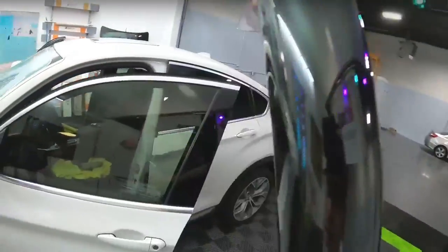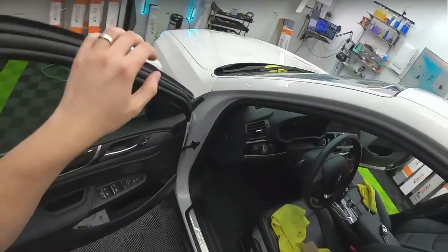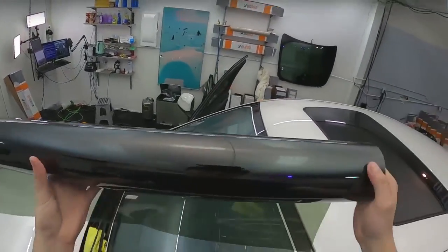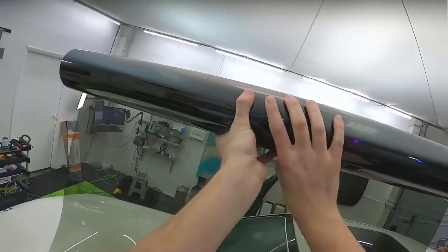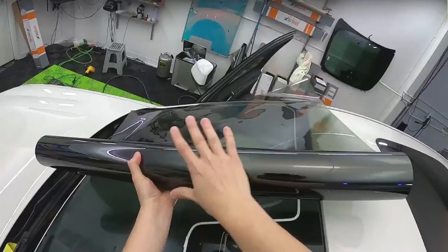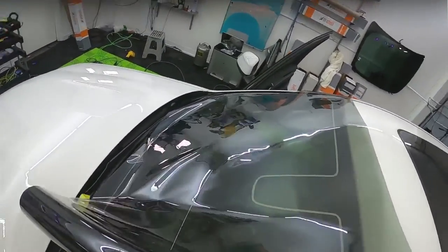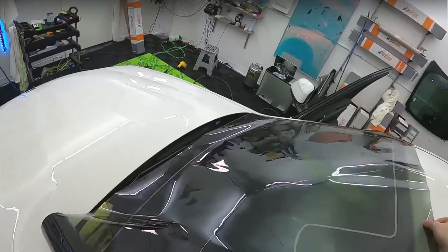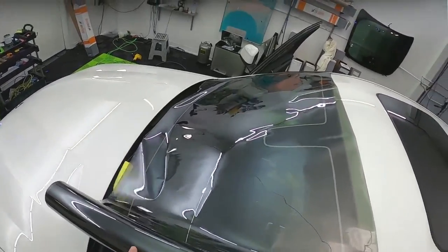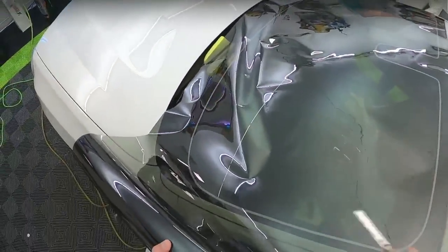I'm converting my workshop into a tint studio — I like how you said 'tint studio' rather than 'tint shop.' That's awesome. I definitely look forward to seeing the pictures. Clean workspaces are great — definitely share those when you're done, even progress pictures are much appreciated. This 35 is going to make this all look much darker.